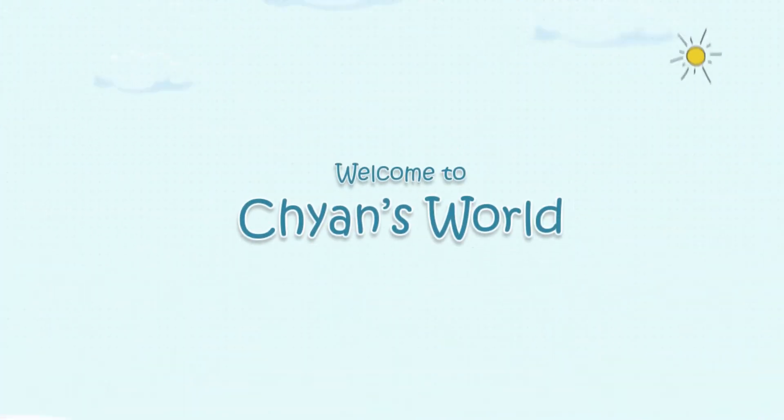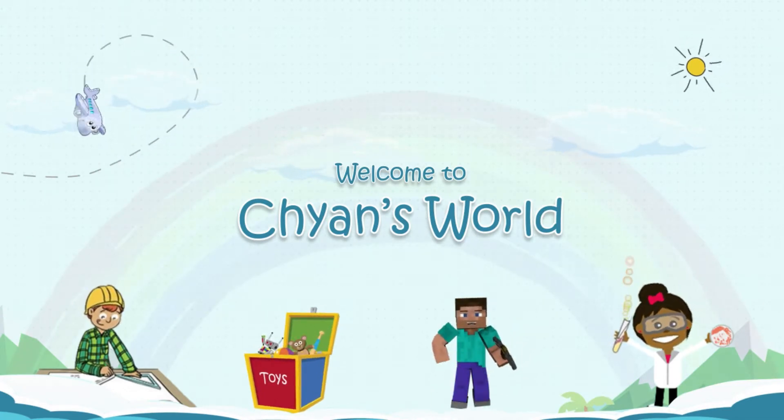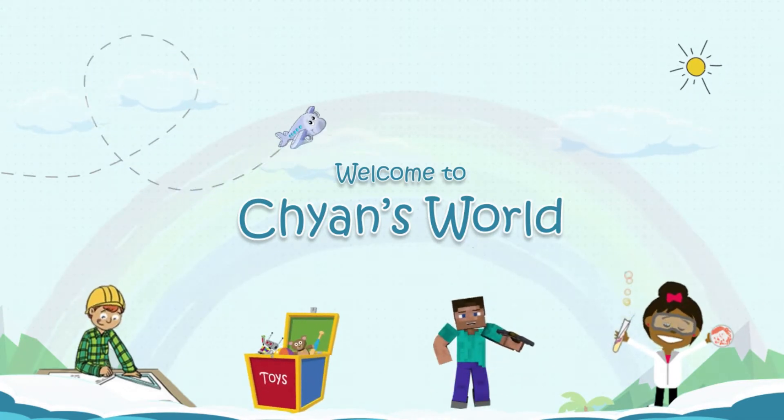Hello and welcome to Challenge World! If this is the first video of you watching me, make sure to subscribe and like the video, and let's begin!